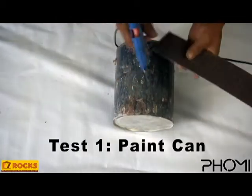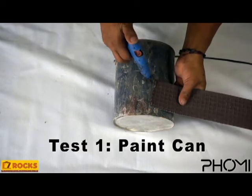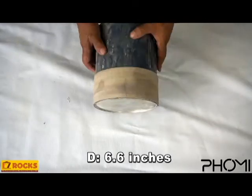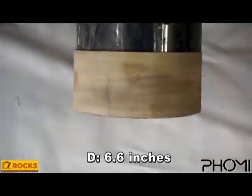Let's start! First up we have the paint can. As you can see here, it easily passes the test despite being a diameter of 6.6 inches.